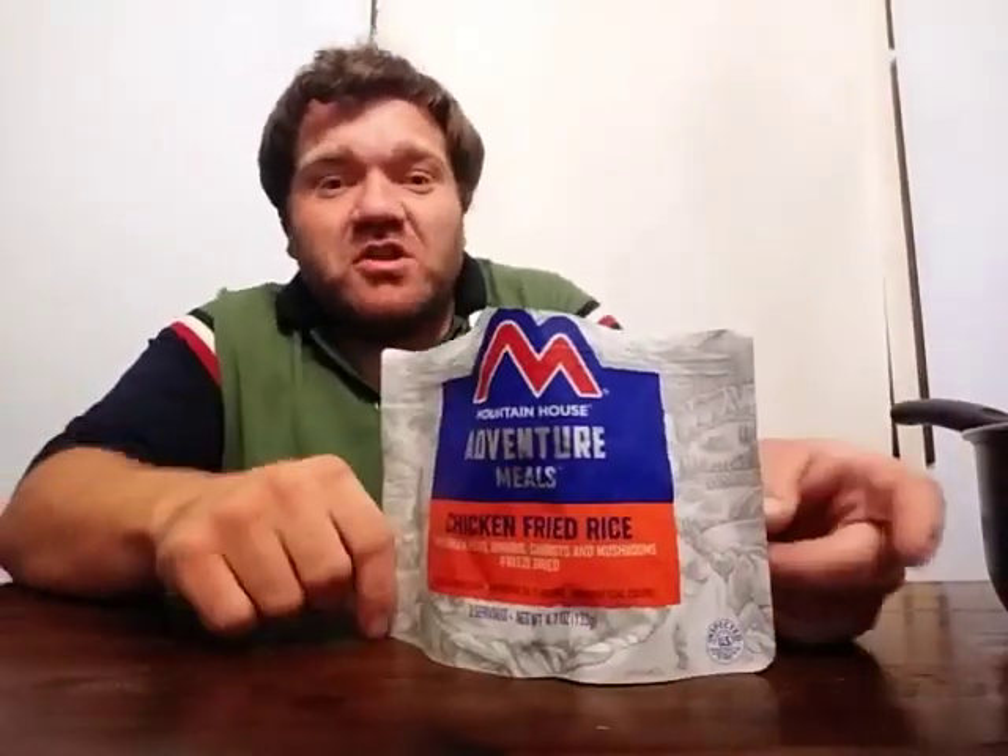I've had Mountain House adventure meals in the past and I think they're one of the good ones. I know some freeze-dried food companies can sometimes be a little hit or miss — it's not for everyone. A lot of times they market these for emergency situations or camping and hiking. I always view these more as a meal you'd eat in an emergency situation for sustained food, but I also think these meals would be perfect to give out to the homeless — to throw a couple in their backpack so when they get hungry they have something to eat.